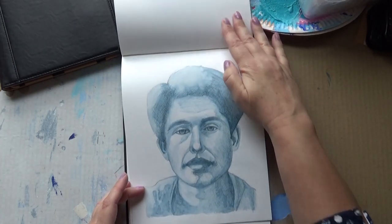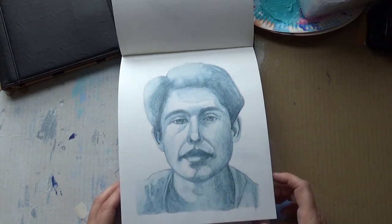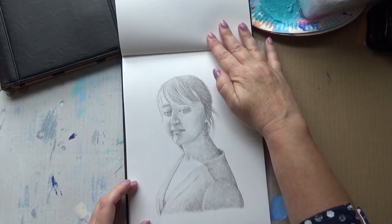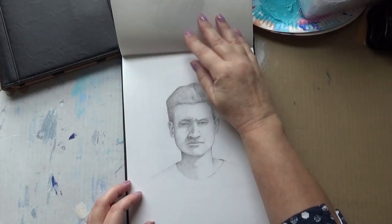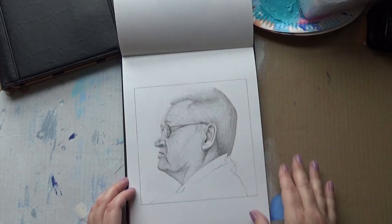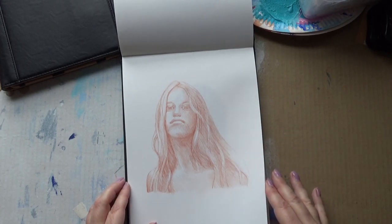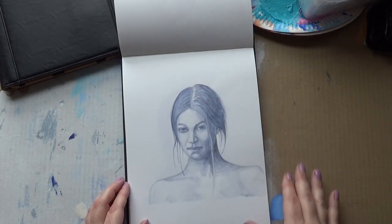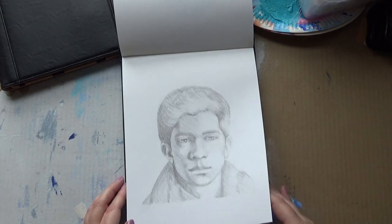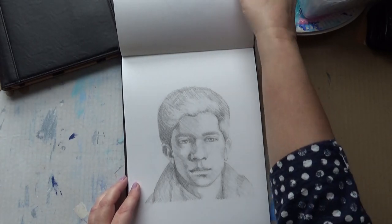More graphite — what are they called? Graphite tints. Graphite again, graphite again, another graphite, graphite, sanguine pencil, graphite tints, graphite. I think we're at the end there — right, that's the end of that one.